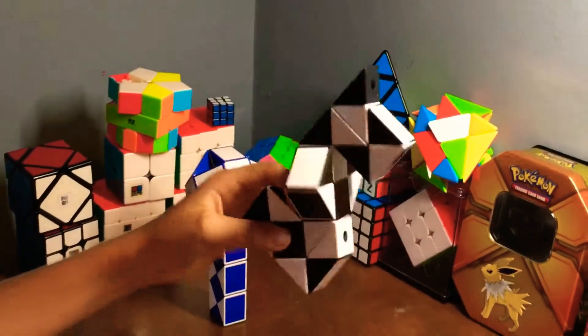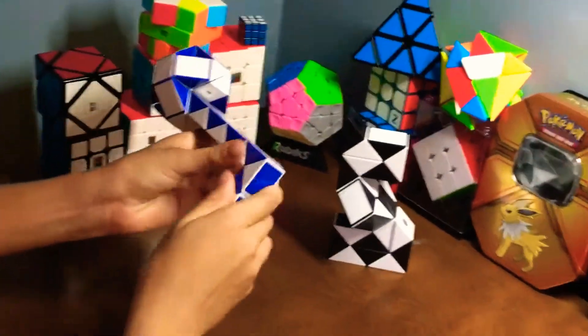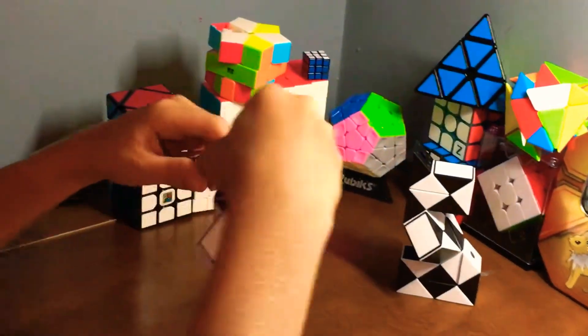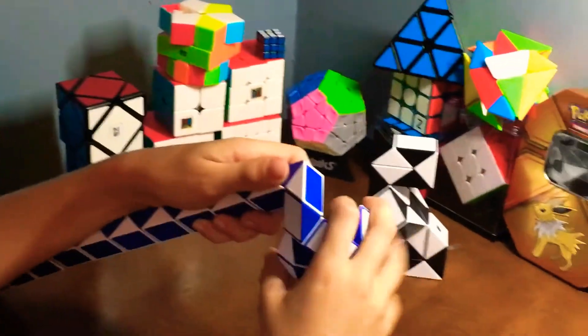If it's too fast, slow it down. Now let's make the microphone. This is a 36-piece one. If you want a tutorial on how to make the Rubik's snake ball, this is pretty much similar to it, except we'll be doing a few extra things.